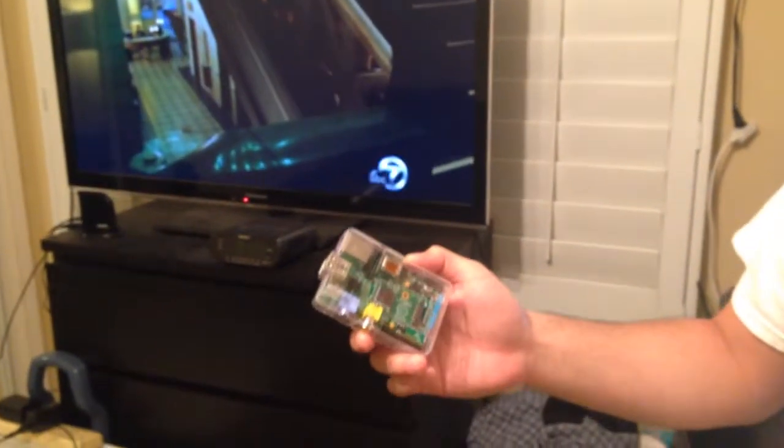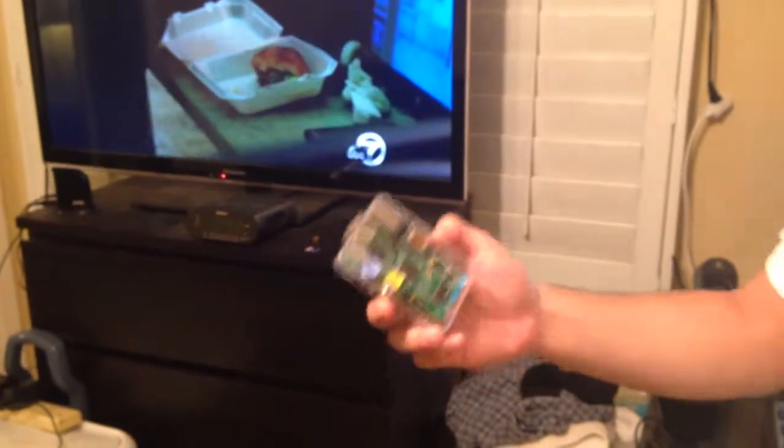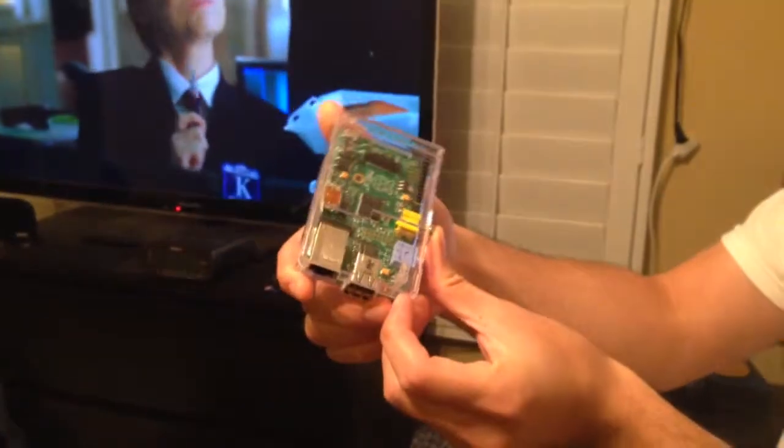My name is Anthony Vo and I'm presenting for the Linux project. Our project is going to be Super Mario World on the Raspberry Pi right here. This is going to play Super Mario World on the Super Nintendo using this Xbox 360 controller.